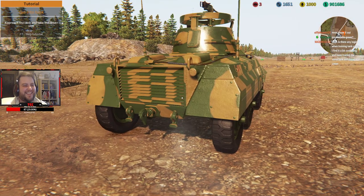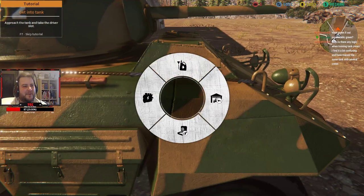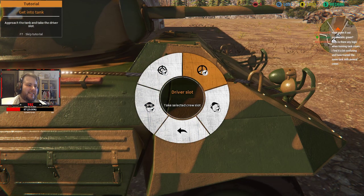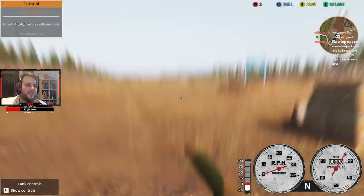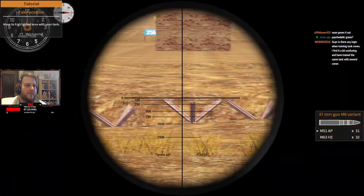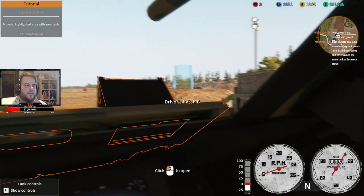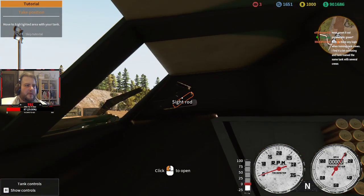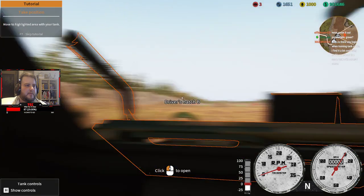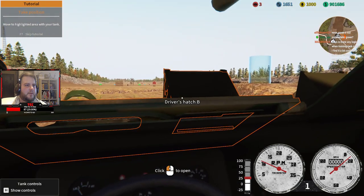Screw you torsion bars. You don't start with the turret? No — I start with the road wheels because that's the part I hate the most. All right, so driver's hatch — just open everything so we can actually see. There we go, then we can drive forward.